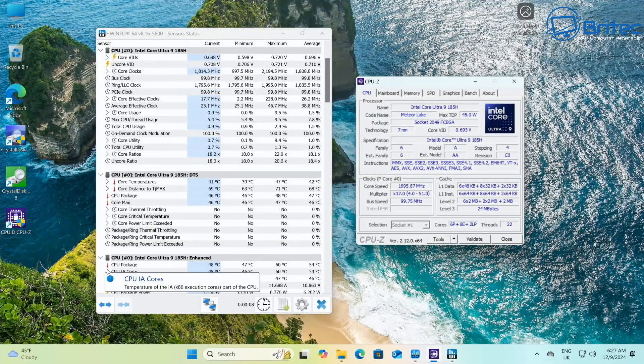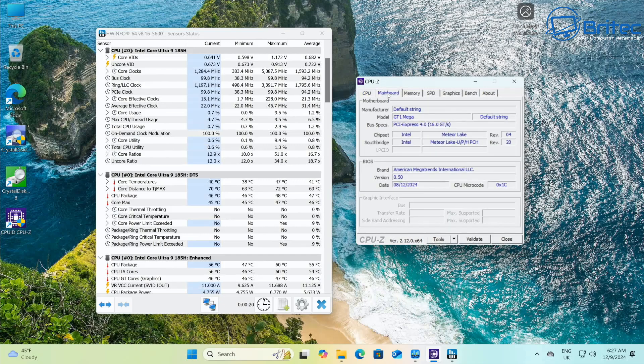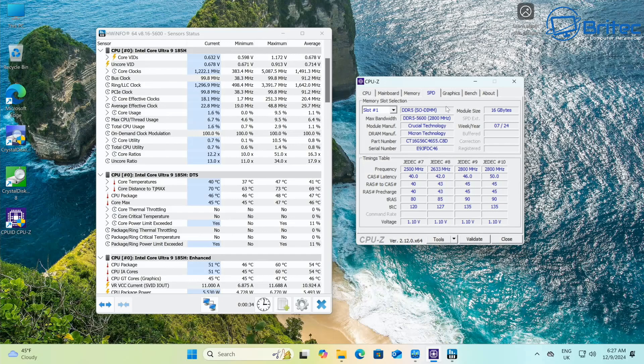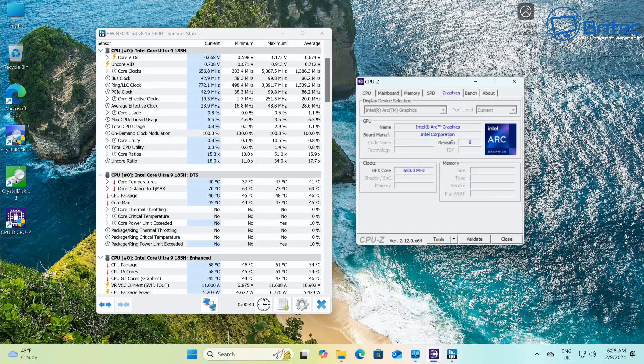Looking at CPU-Z, you can see the CPU is the Meteor Lake 45-watt TDP with a socket 2049. The main board shows their own default board string. Under the memory tab you can see all the memory readouts and full specifications on screen.